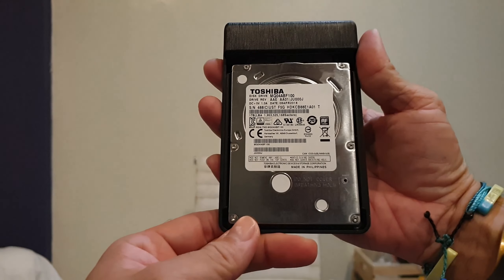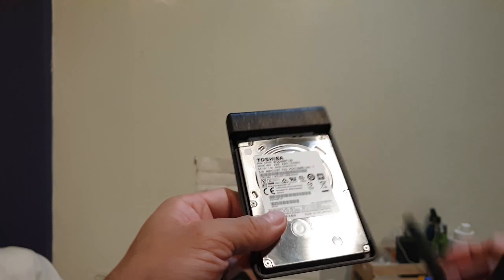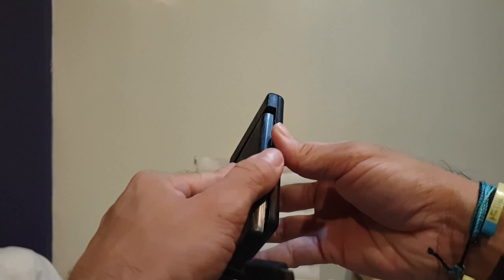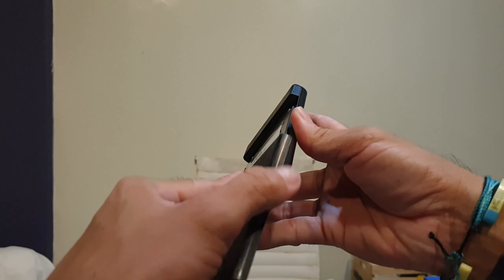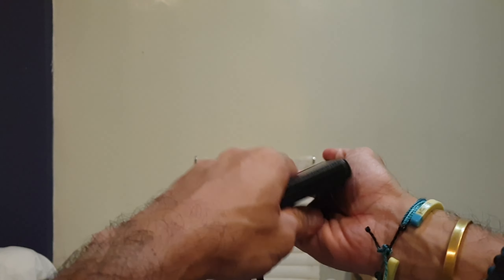Now it's connected. Make sure it's flush, cover it, slide it back in, and then slide it in there.